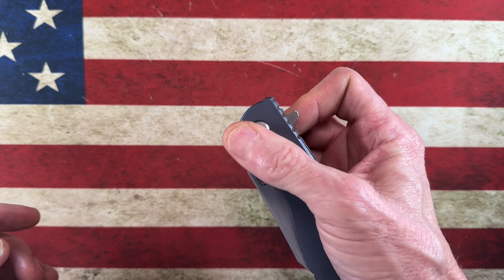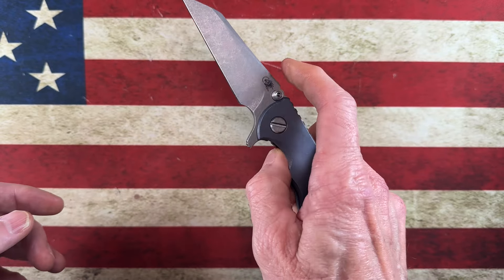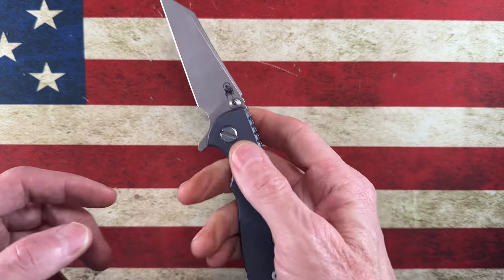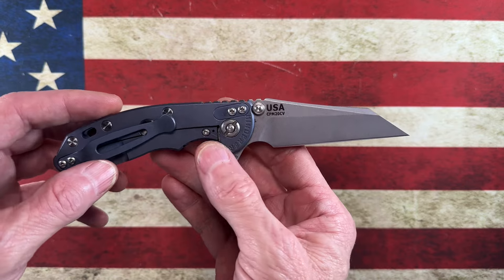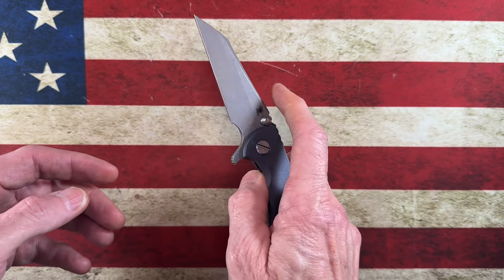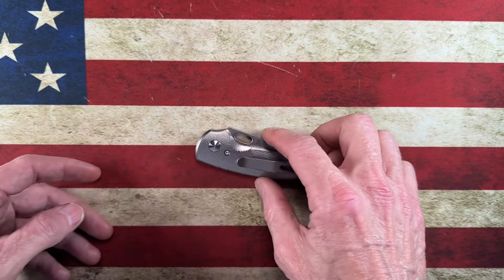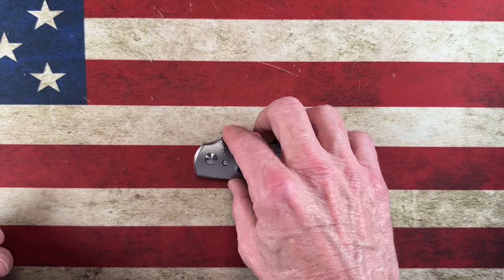I wanted to focus on knives that were bought and brought into the collection this year. Earlier in the year I picked up this Hinderer three-inch XM18 — fantastic knife, 20CV, awesome action. I've currently got it on bearings. This is a huge win for 2023.